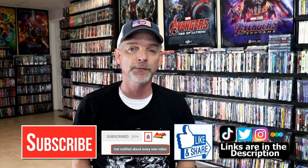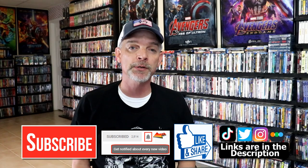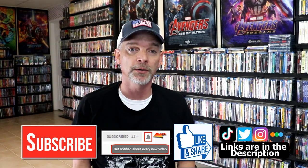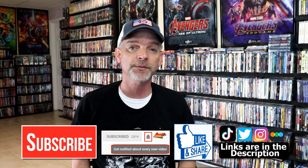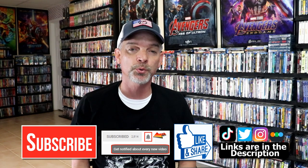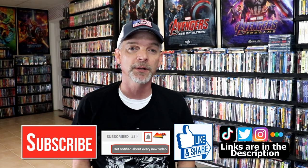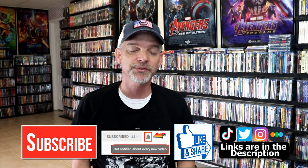If you like what you saw here today, please give it a thumbs up and share the video. If you haven't subscribed to my channel, I would really appreciate it if you would subscribe. Please remember to hit that notification bell so that you can be notified every time I upload a new video. If you haven't found me on my social media accounts, I'm on Instagram, TikTok, and Twitter. And if you'd like to find out what I've been watching, you can find me over on Letterboxd — I do have links below. Thanks again for watching and we will see you next time.